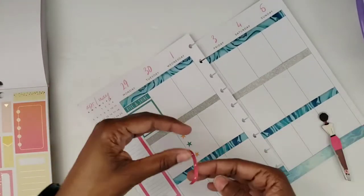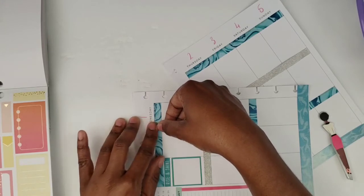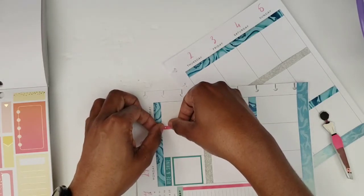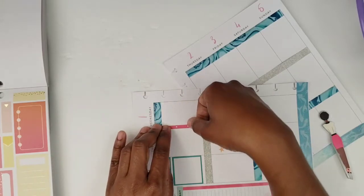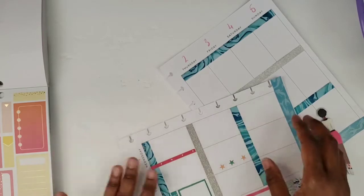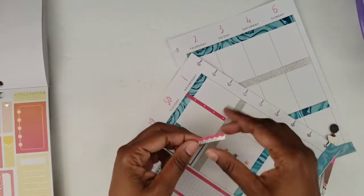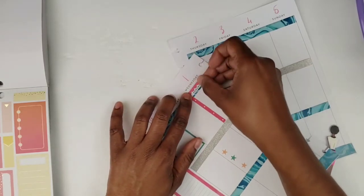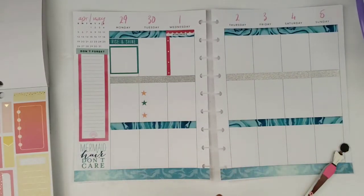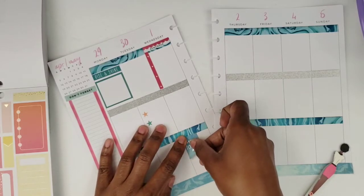I have this checklist that I pulled and I'm going to use it on Wednesday. Of course I've also pulled a header — I cannot go without my headers. I pulled a 'Remember' header and I'll go ahead and put that down, layering it right across the washi. And I'm going to put this 'Hello Today' sticker right there.